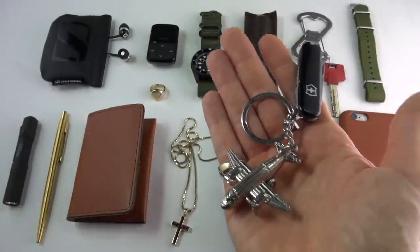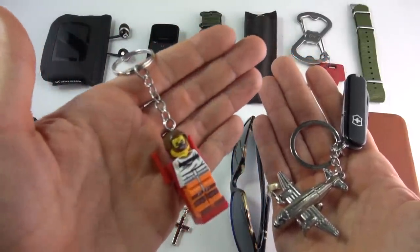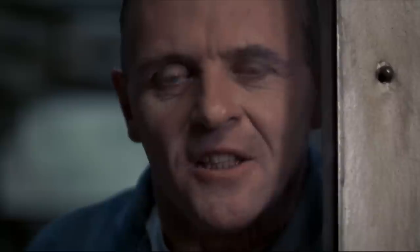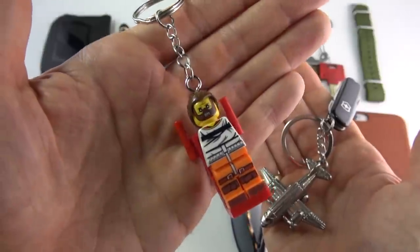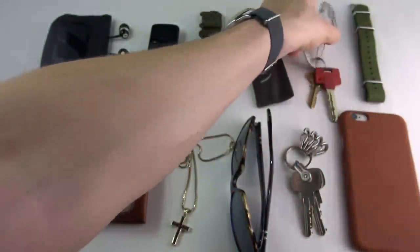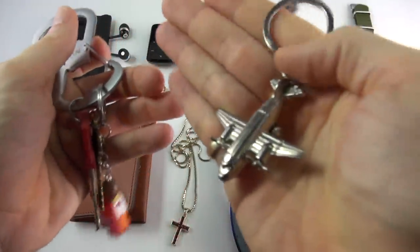At Christmas I received a present — I'm a big fan of Lego and I also love the Hannibal Lecter films. So I was given this little Lego Hannibal Lecter, which will be on my keys now. I'll probably take the plane off.